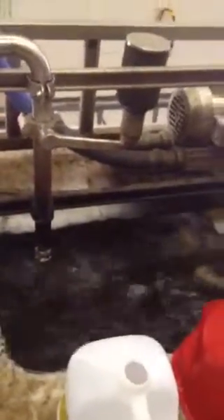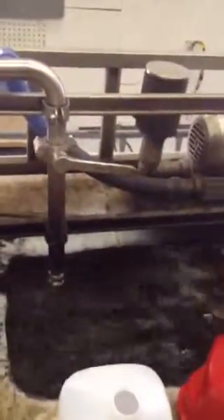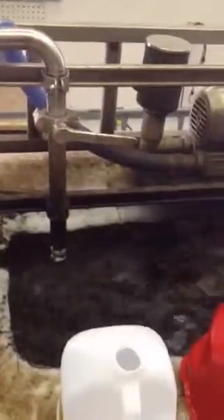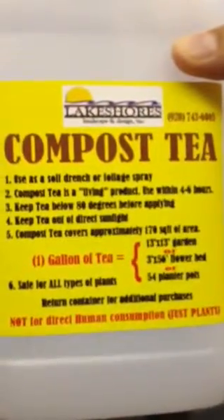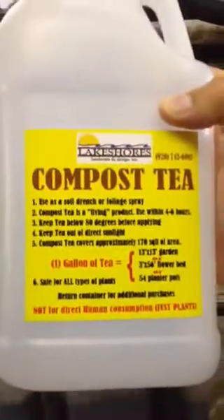So what's in here? What's the noise, what's going on right now? Right now we're just keeping everything agitated and oxygenated so we can keep all our living organisms happy, healthy, and breathing. They need air, they need food — so that's got the molasses for their food and the air to keep them breathing. That's why it's such a short shelf life — you need to apply it four to six hours after brewing, after we put it in the bottle.